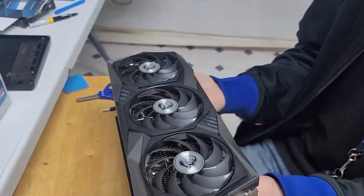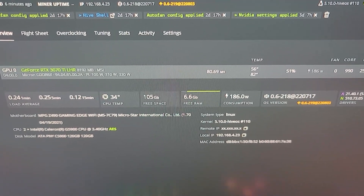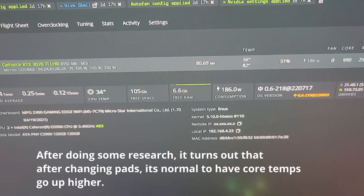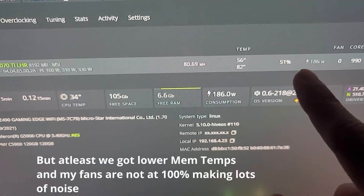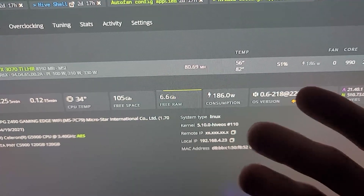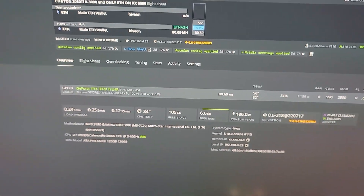So initially we were at 43 and 90. Now we're at 56 and 82, so our memory temperature dropped down. However, the core memory actually ended up going higher, and the fan speed dropped — we were at 99% fan speed at like 90 to 92 Celsius. So it's running a lot cooler and a lot quieter, but the core memory went up. So I'm gonna go ahead and open up the card again.